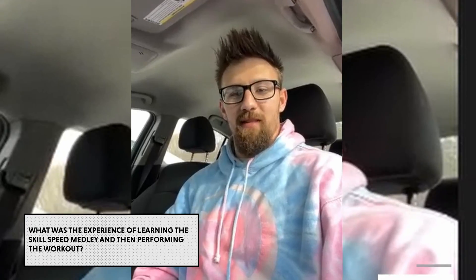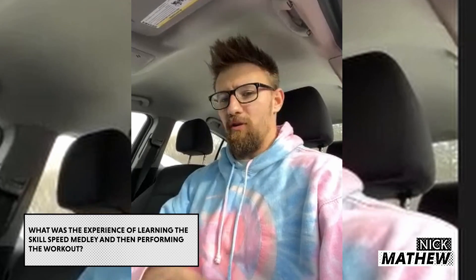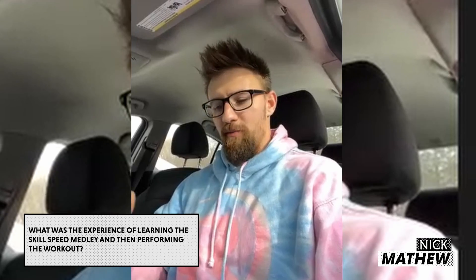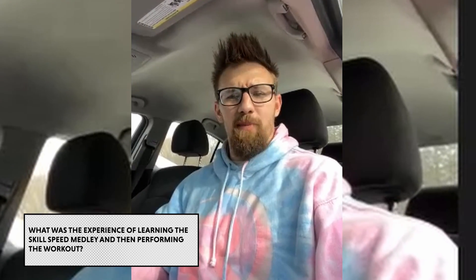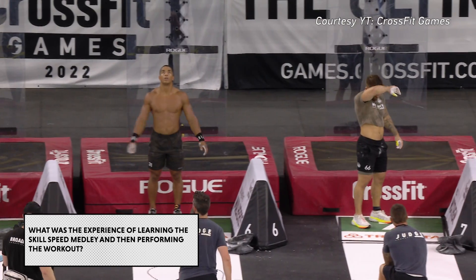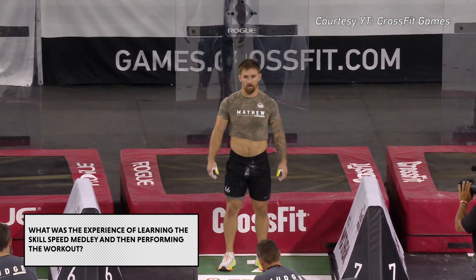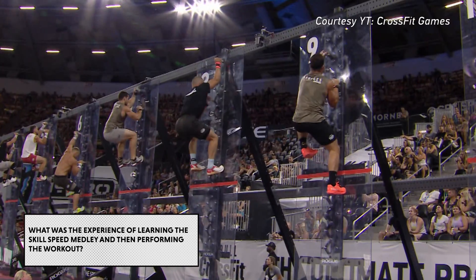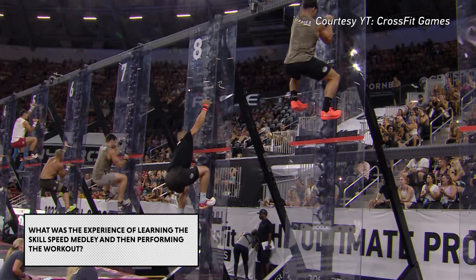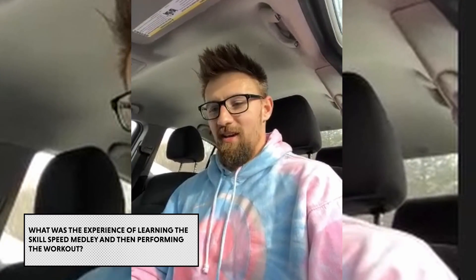We were sitting at the athlete brief and I think it got posted to Instagram first. All the coaches had their phones out and we were reading the movements coming up — crossover double unders and unbroken pistols. This was before the athlete briefing, before Boz was able to explain everything. I sat there with my coach and I was like, this is my kind of workout. I can do crossover double unders, I can jump rope fine, single unders are no problem.